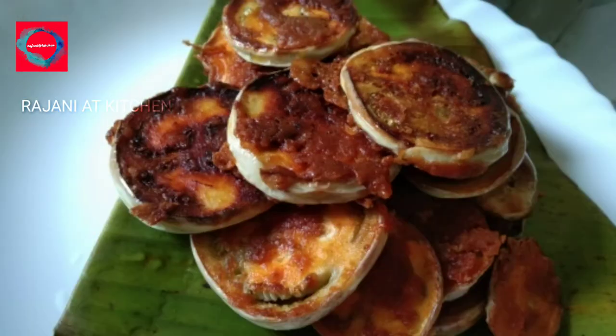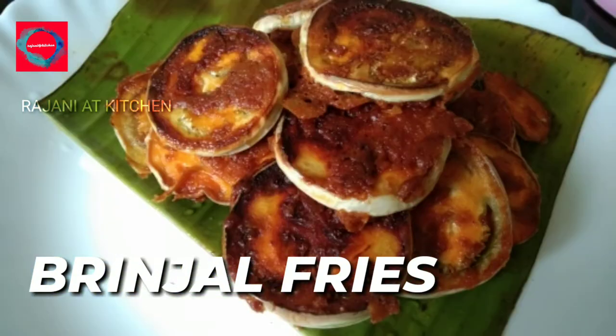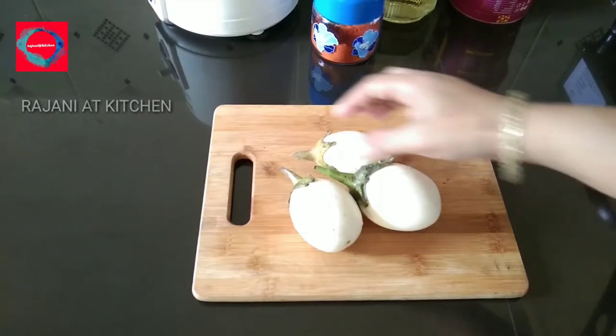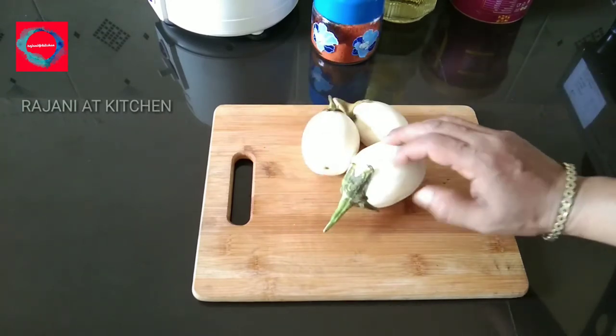Now, let's fry the brinjal. Let's make the best side dish. Let's add the brinjal and the recipe ingredients.